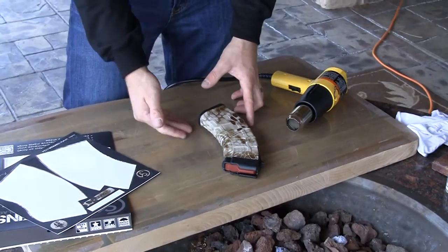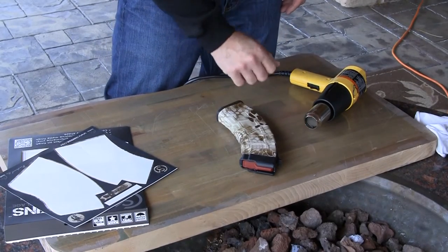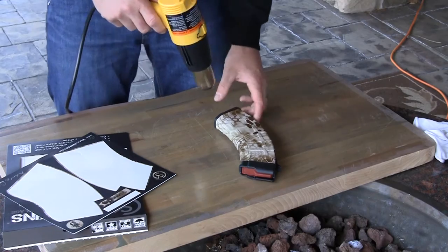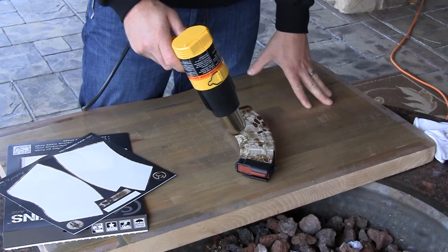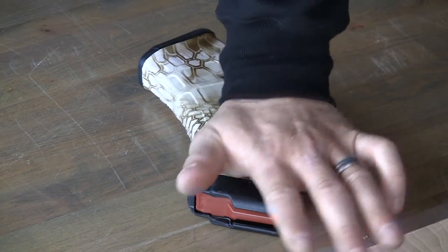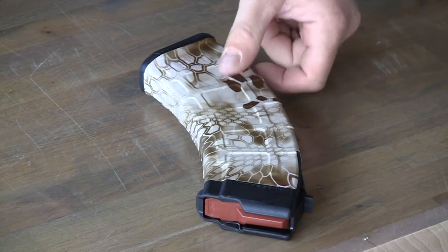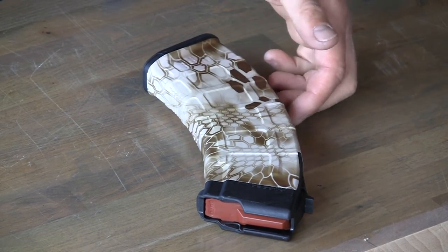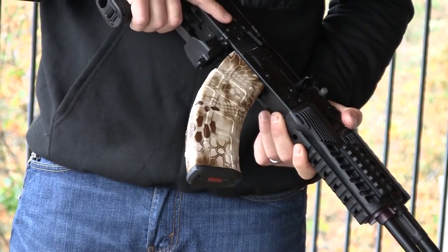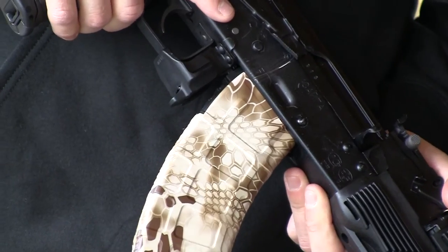So I've got the whole thing installed. Worked my way around the front and back. I'm just going to hit it with a lot of heat again and press that skin into all the contours and set it for good. There's our completed AK-47 mag skin installed. You can see it hugs into all the contours really well.